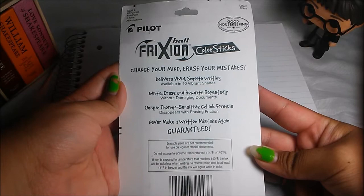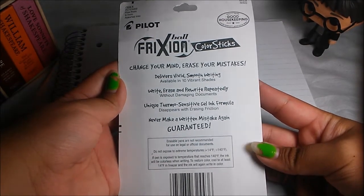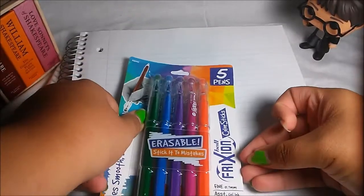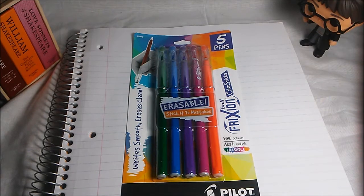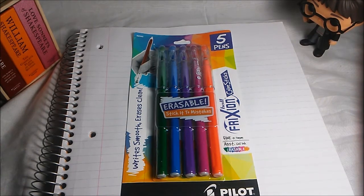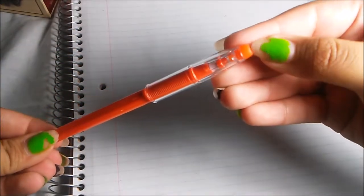It says it delivers vivid, smooth writing, it writes easily and that you can keep rewriting with it. I really wanted to check this out because I love using colorful pens, and I love using pens in general even though I am so bad at not making mistakes — I make mistakes constantly.